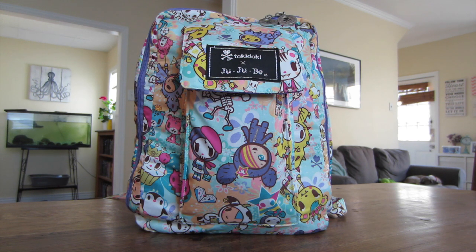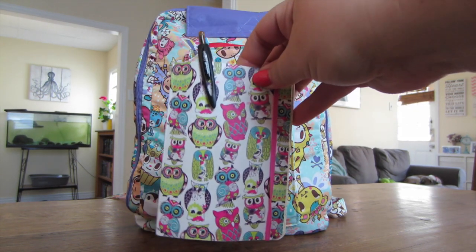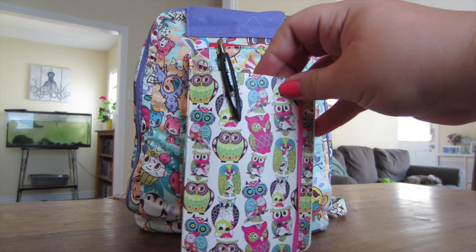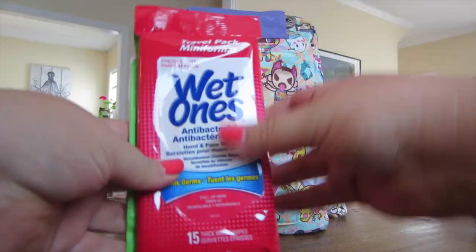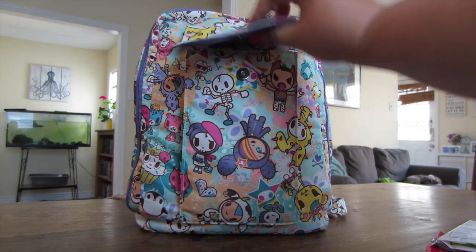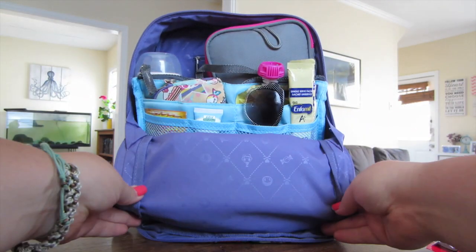I'll get into what's in this bag and give you a little more information on the slim bag in a bag. In the front pocket I have my little notebook with my grocery list — we went to Costco so I had to write everything down. I also have my wallet, a pack of Wet Ones, and a pack of wipes. That's all that's in there, and then on the inside is the bag in a bag.